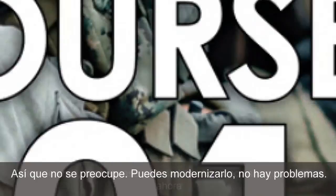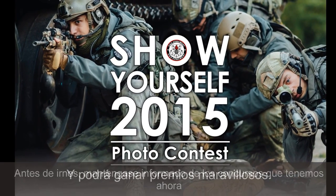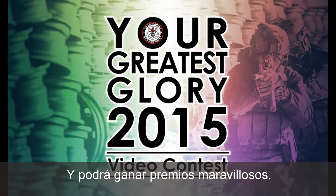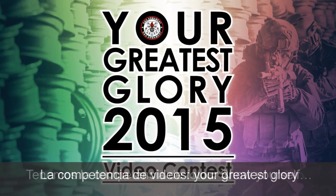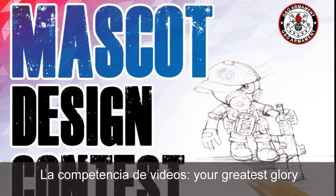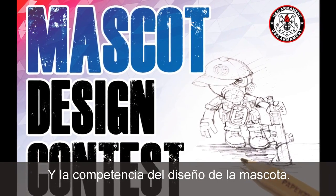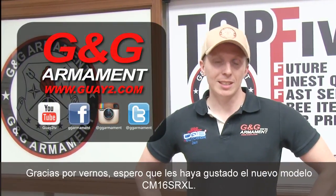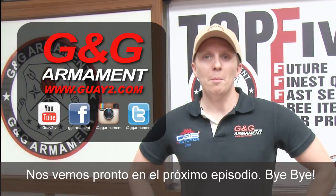Just before we leave, be informed we have many contests going on now and you can win wonderful prizes. We have the photo contest — show yourself — the video contest — your greatest glory — and the mascot design contest. Thank you for watching. I hope you enjoyed this brand new rifle, the CM16 SRXL. See you for the next episode soon. Bye-bye.